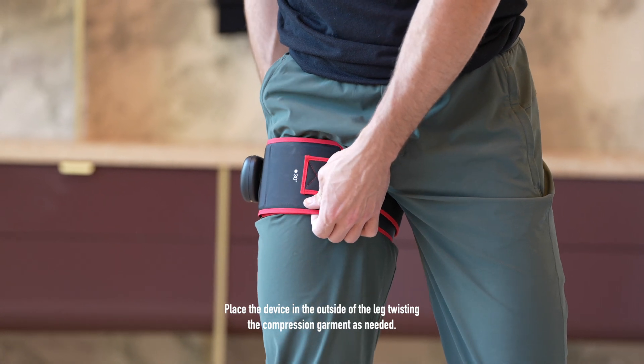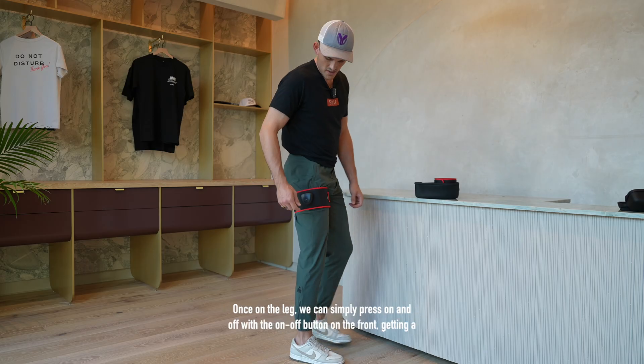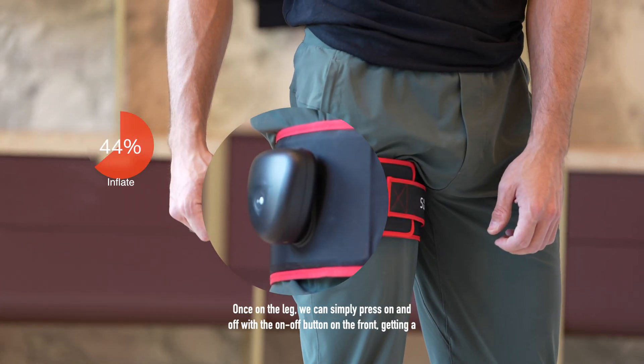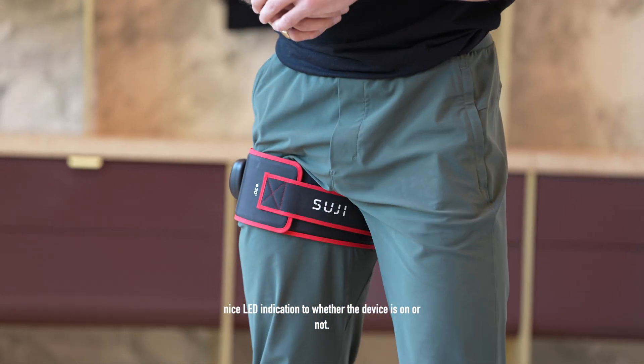Place the device on the outside of the leg, twisting the compression garment as needed. Once on the leg, we can simply press on and off with the on/off button on the front, getting a nice LED indication as to whether the device is on or not.